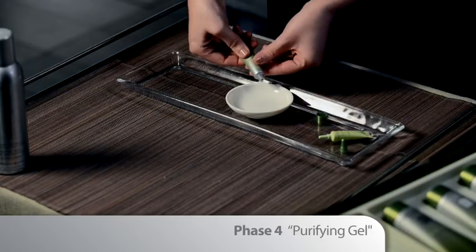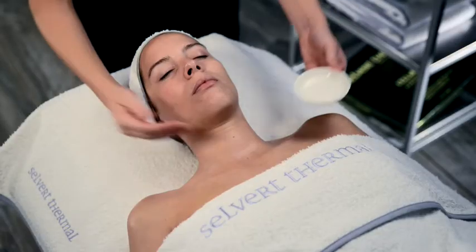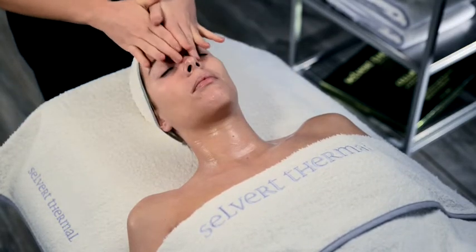End the treatment with Phase 4 Purifying Gel, a gentle purifying product which addresses the main factors involved in the formation of acne.